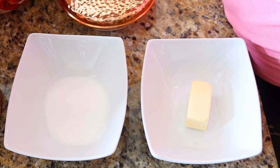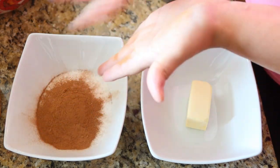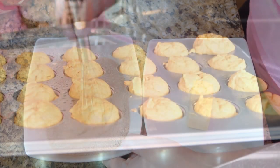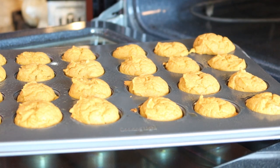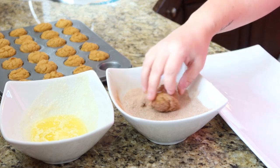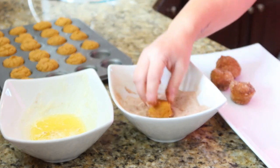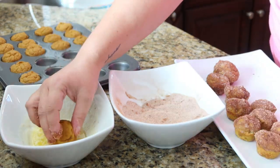While the mini muffins are baking, I'm going to add some butter to a bowl and some cinnamon and sugar to another. I'll melt the butter, and when they come out of the oven, let them cool for just a couple minutes and then dunk them into the butter and then the cinnamon sugar. You can do the whole muffin or I just started doing the tops. These are so easy and so good — the perfect afternoon snack for kiddos or with a cup of coffee.